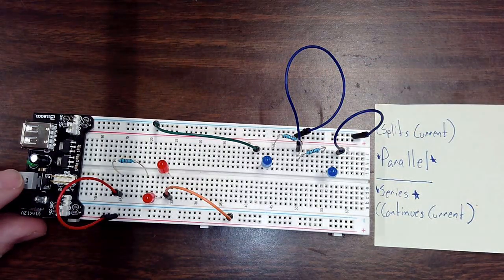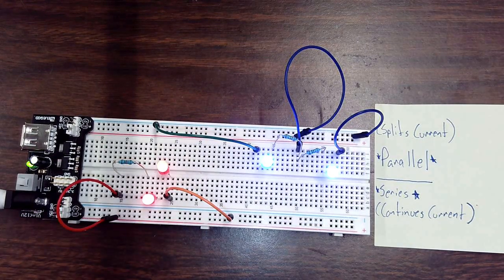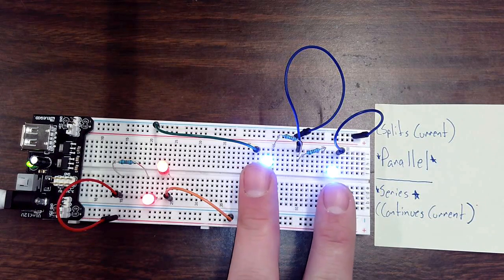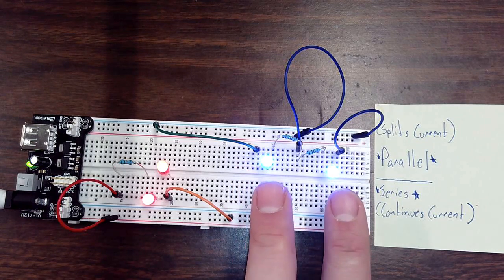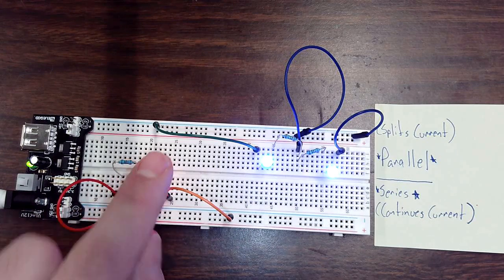Let's turn it on and see if everything works. Yes, you can see that it does. If you notice, these two blue LEDs are glowing more brightly than the two red LEDs.